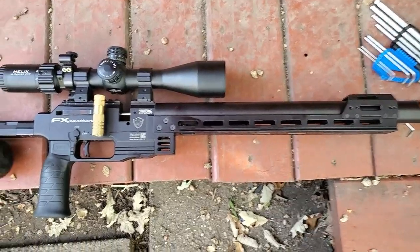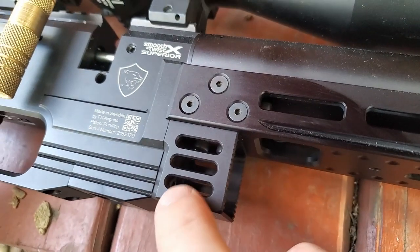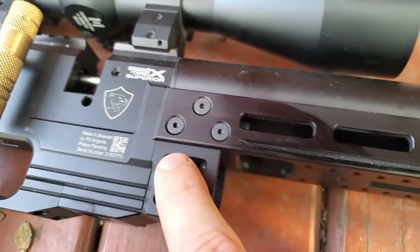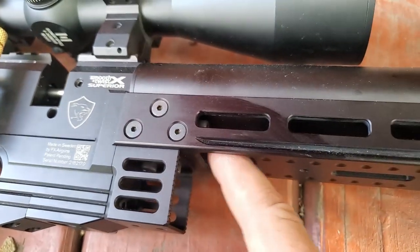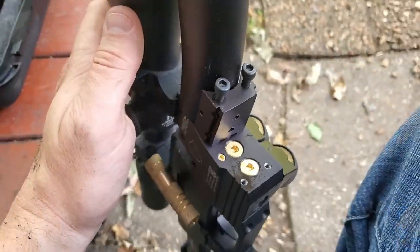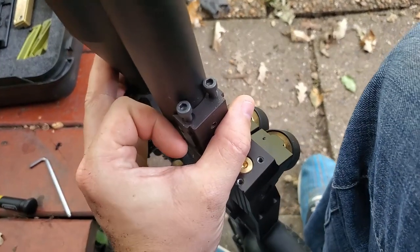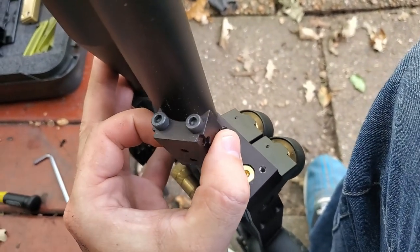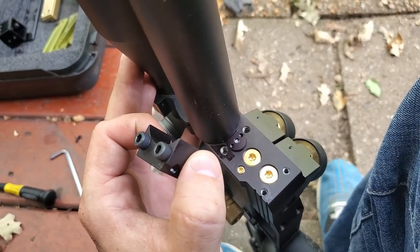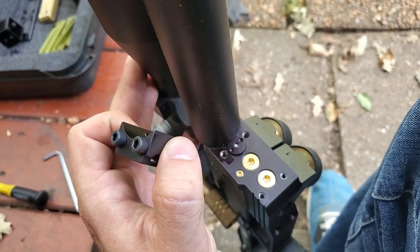I've removed everything off of my rail. What you're going to need to do is there are two screws underneath connecting the block to the rail, and then there are three screws on either side. Basically just remove everything — there are two screws to get rid of the block — and you can remove that rail, it's as simple as that. Once you've got it to here you're pretty well done removing the old. Keep those two screws around because we'll reuse those, then go ahead and get the new rail out and start the install.